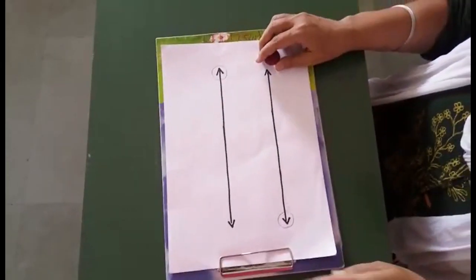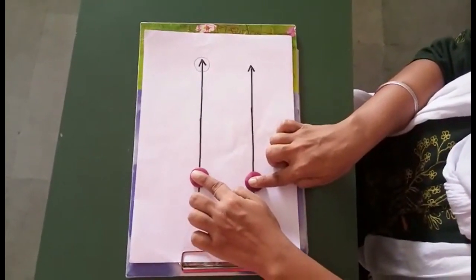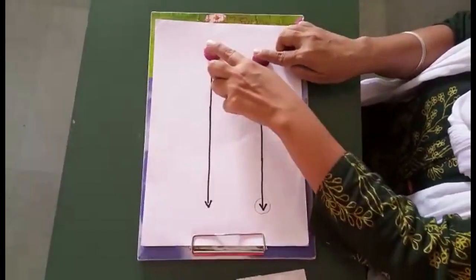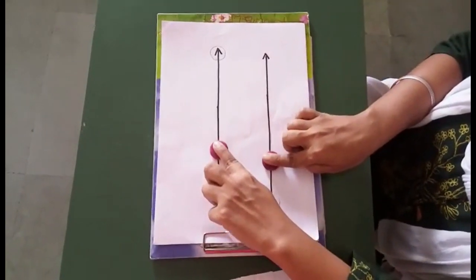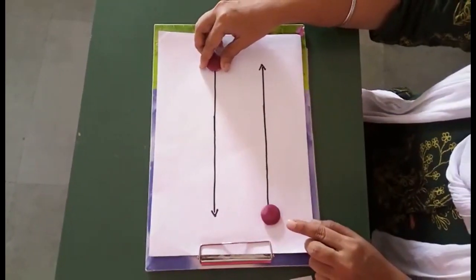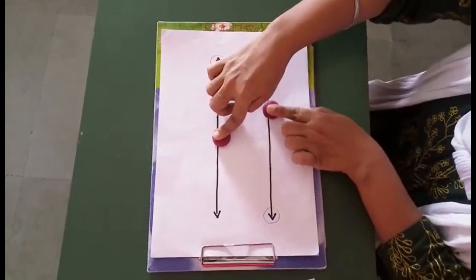Similarly for the sleeping line, keep two buttons on two separate lines and start moving the buttons to the ends. Then in a reverse direction back to the starting point. Now keep the other button at the ending end and move in a reverse direction — one is going up and the other is going down.